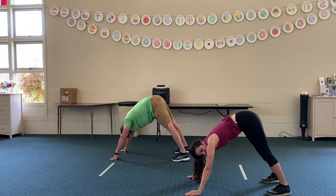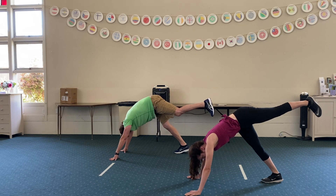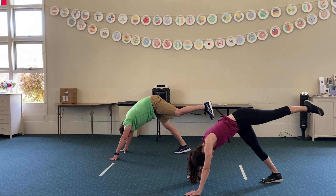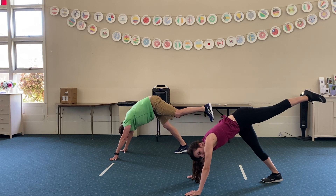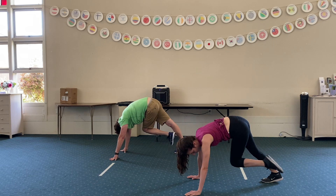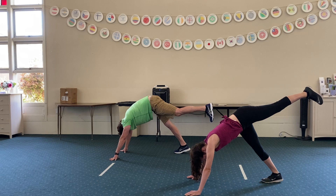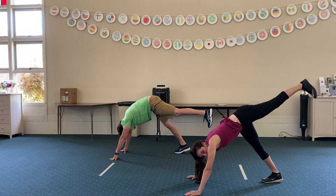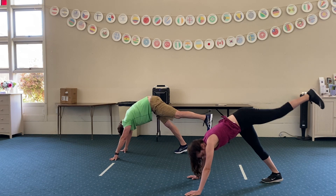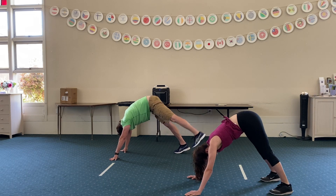And we're going to do the other side. Ready to bring your leg back and hold it. We're just going to hold. Now we're going to bring it in towards our elbow — so opposite elbow. Bring it in, bring it back out. Hold. Bring it in and bring it back out. Bring it in and bring it back out. And back into the downward facing dog.